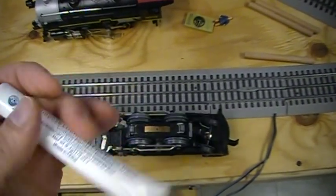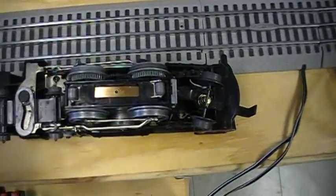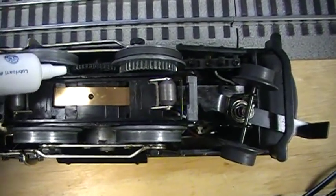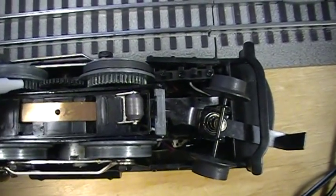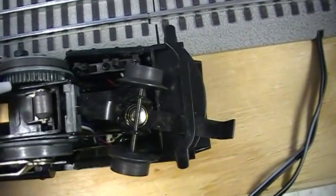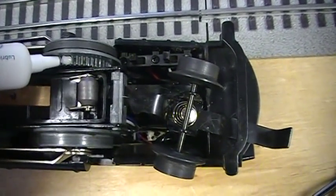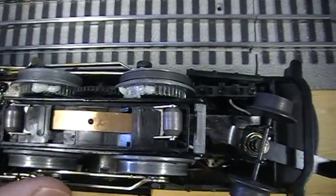We will show you how to apply it onto the gears. Here are some gears right here on our train. You can put a little bit on the gears right here. This is a brand new tube I just opened. We have a little bit on the gears.